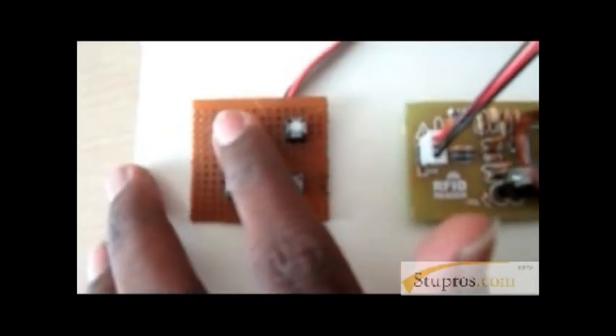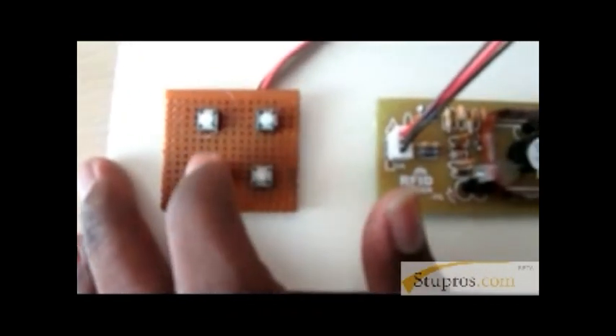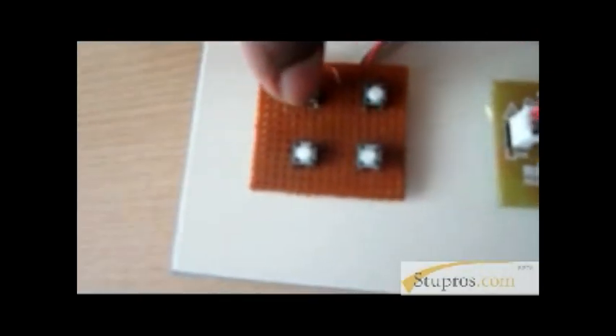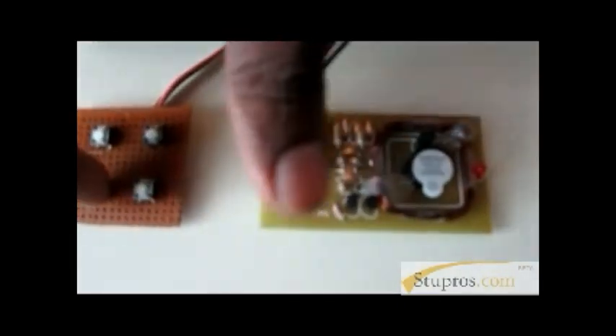Here we are using the first switch. It prompts to show your card, then we show our card to the reader. It displays the user's name and how much balance they have. Then we can select 50 rupees using the first button, and the balance will be 50. Then we can switch to the second recharge mode to refill our petrol.